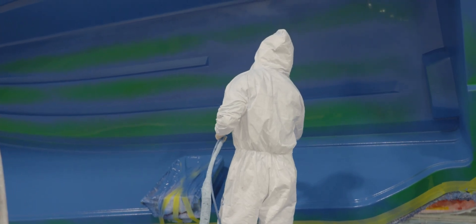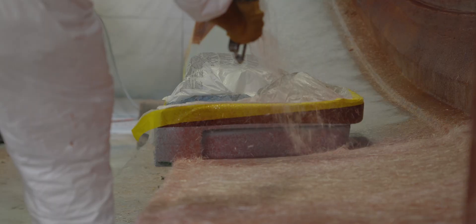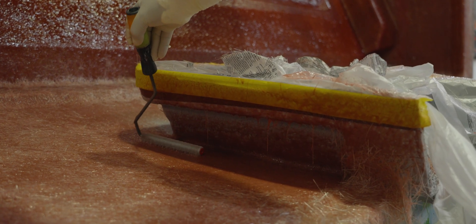As we've seen in previous episodes, the next steps involve applying the skin coat layer and bulk layers. The skin coat layer is applied around the door frame with all excess resin carefully rolled out. This step is critical in minimizing rework after the hull is removed from the mold.